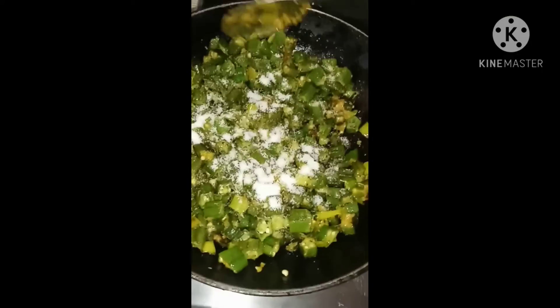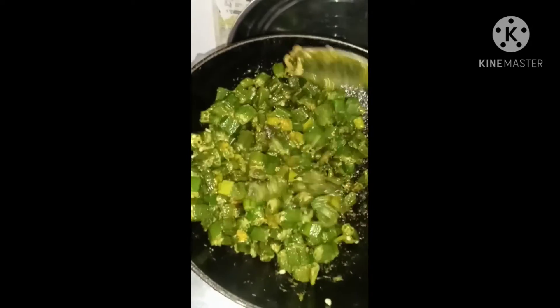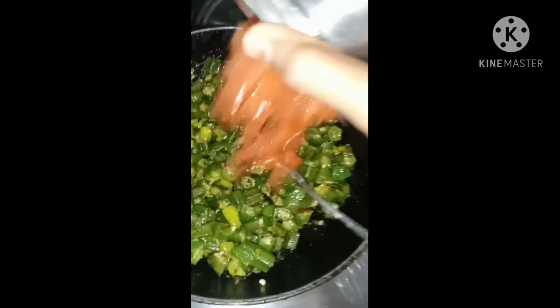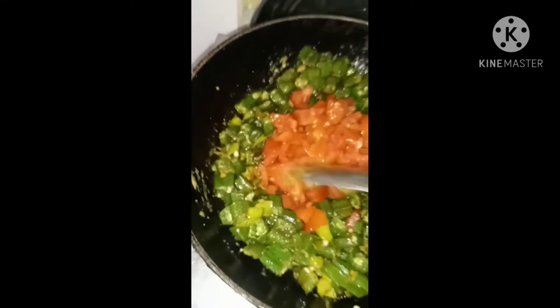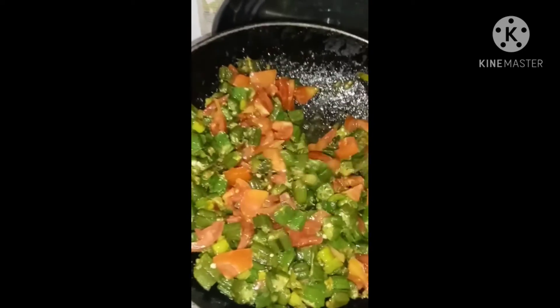I am going to add a little water in the curry sauce. I will add the tomatoes to the top and add some pepper on top as well.